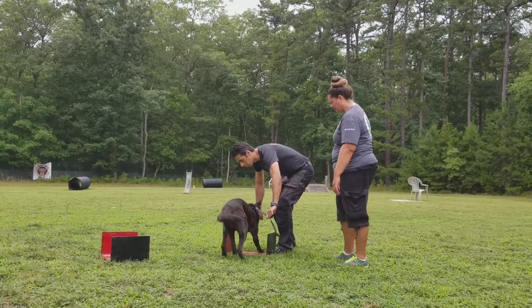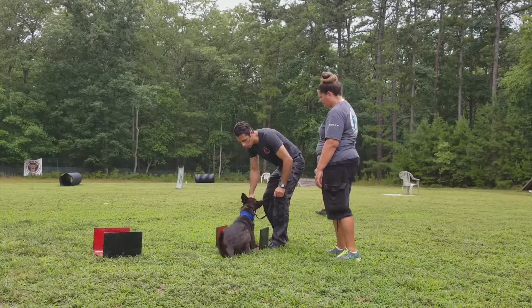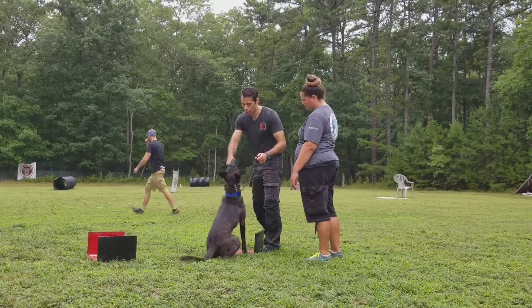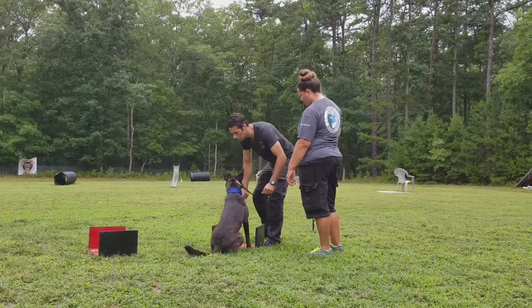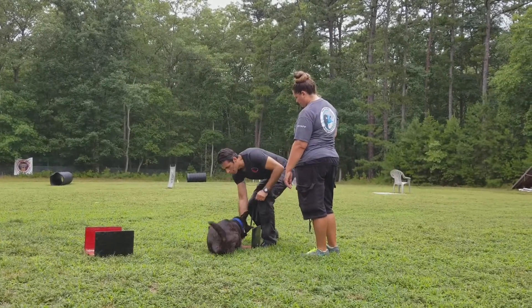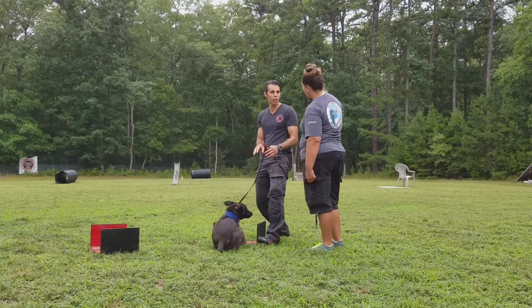Does he know down? He knows down. Perfect, okay. So you can speed that up because he knows what it is. He does know — he's trying to understand what it is. Okay, so down. And preferably I would even go down and push him a little bit into it, so he flaps backwards.